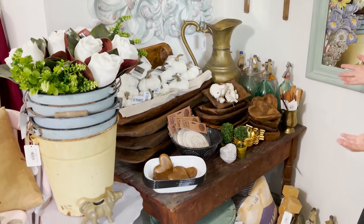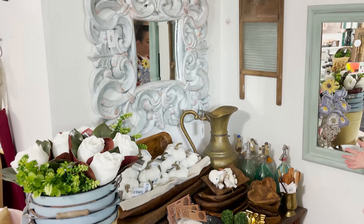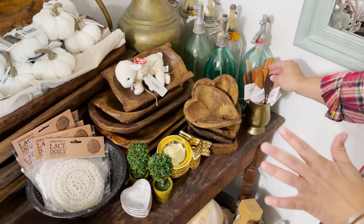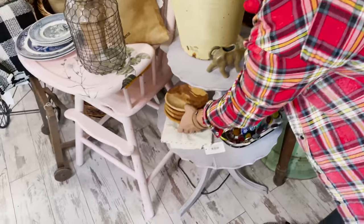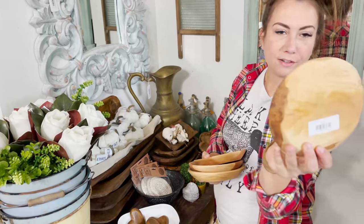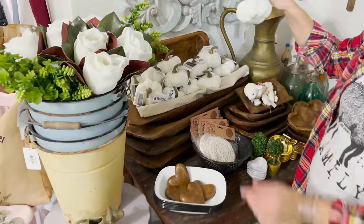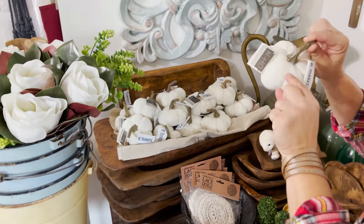We just got these butter spreaders in — they're really homey for fall. They're handmade by a 90-year-old guy named Boyd. These bowls are also handmade by Boyd — aren't they cute? They even have his signature on the back. We've got our pumpkin display — these are $9.95 and they're so cute. I got 24 of them that I didn't have to make myself, so I'm happy about that.